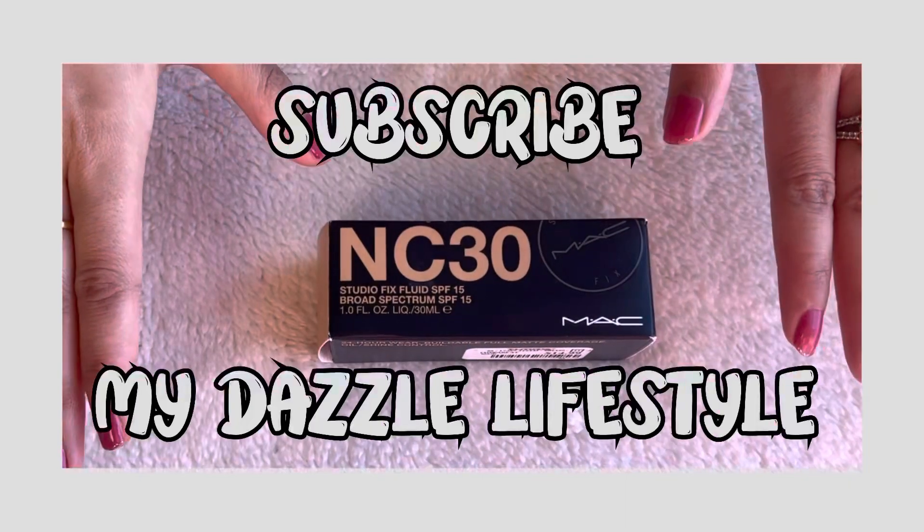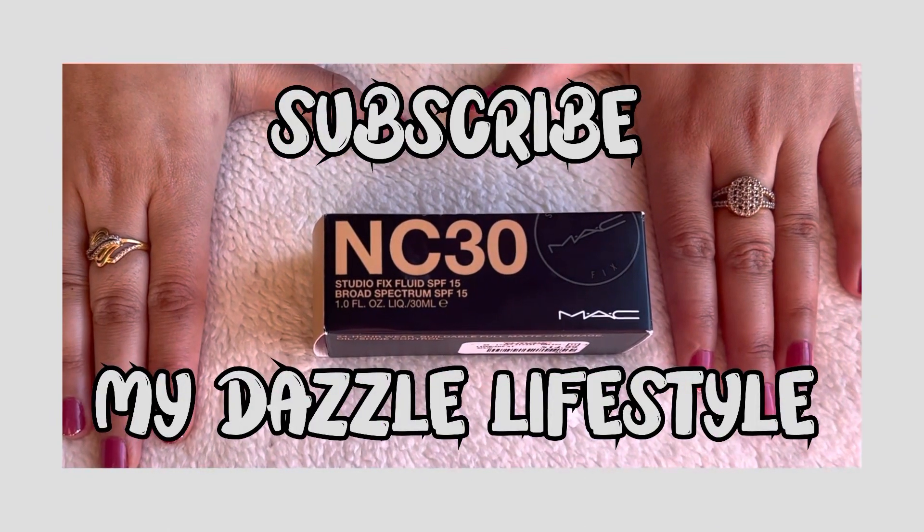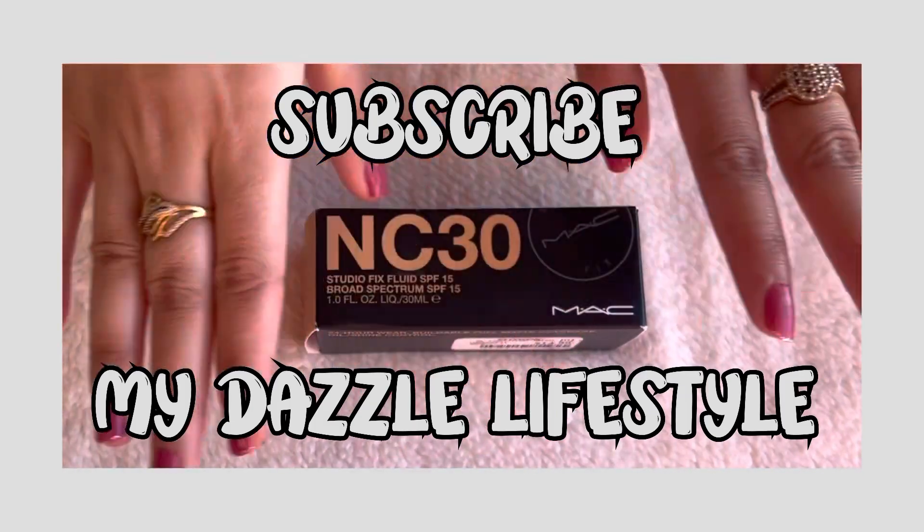Hey everyone, welcome or welcome back to my channel. If you are new here, please take a moment and do subscribe to my channel — it will really mean a lot to me.